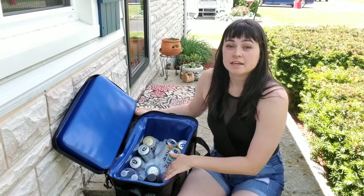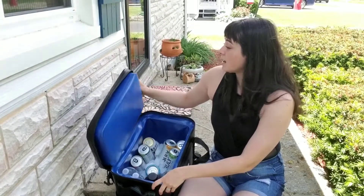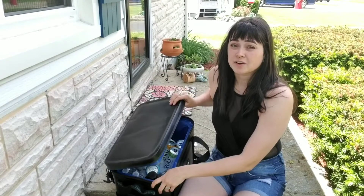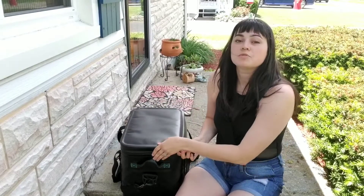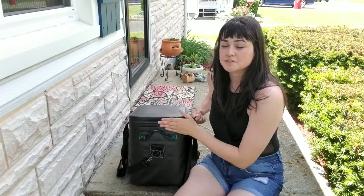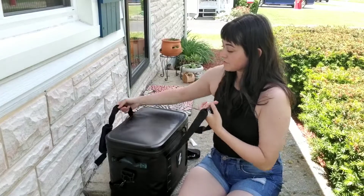I just wanted to show how the bottles were fitting in here. This is completely airtight — they say it can hold for three days and keep cold. I won't need it quite that long, but it's really nice because it's very hot outside. When you move the zipper you can almost feel a little bit of resistance, and that is because of the seal on it, so it's really good at keeping it sealed.